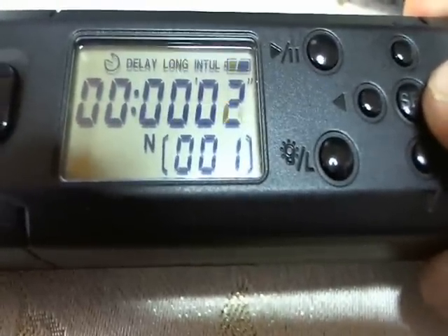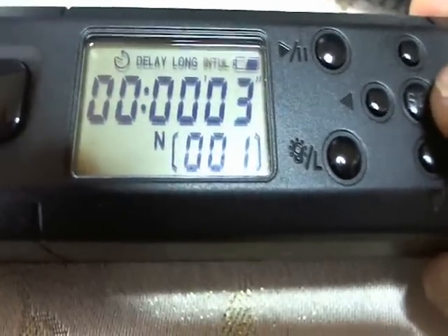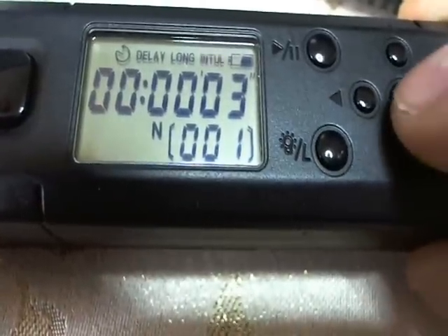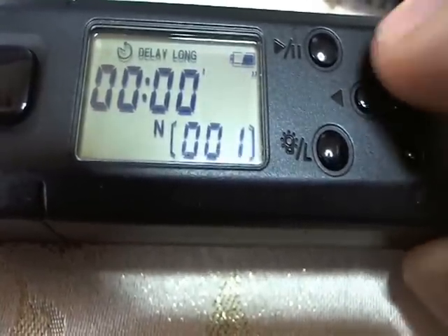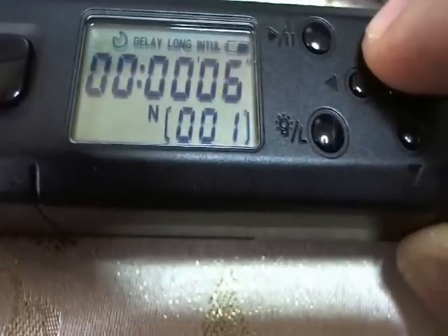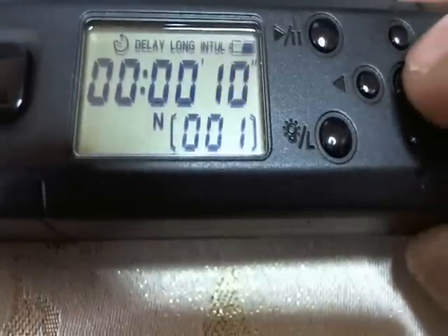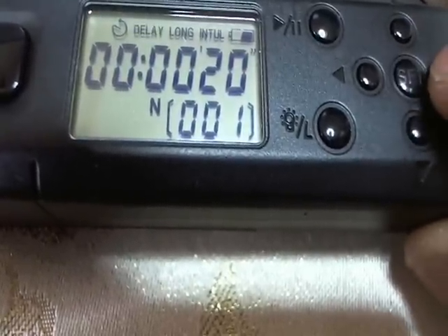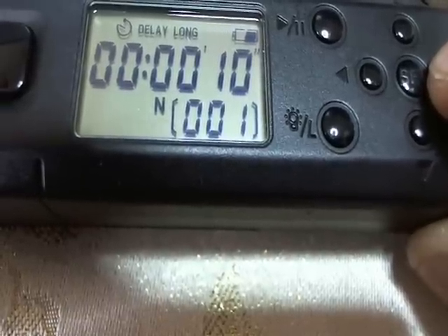The last one is the interval, which is the time between each exposure. I have it set to three seconds. If I want to change it, let's say every 10 seconds it will take an exposure — hit enter and it is set. The interval time is now 10 seconds.